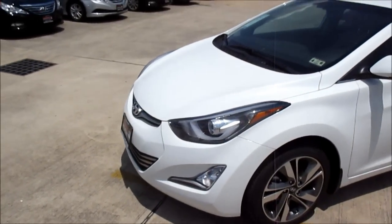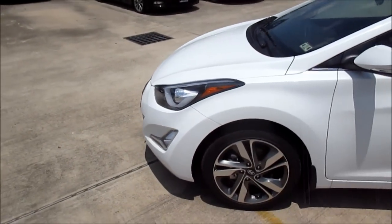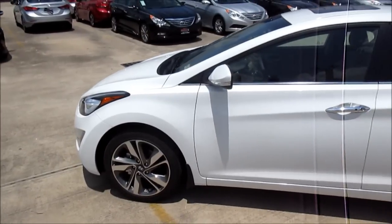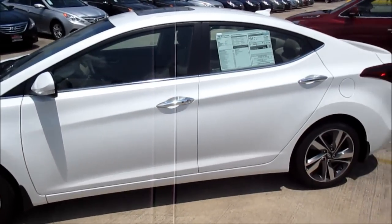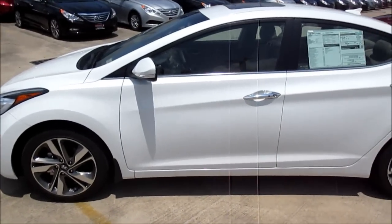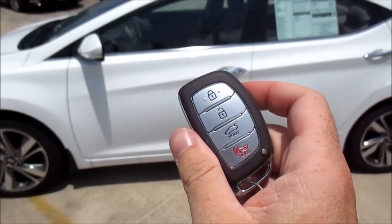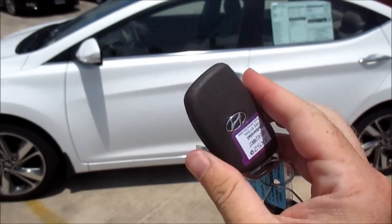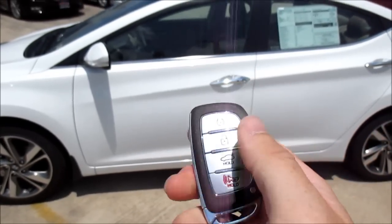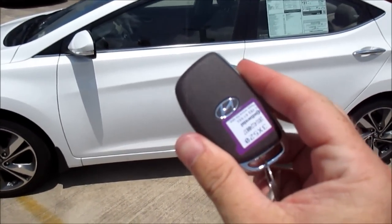Our fully loaded Limited tester today is wearing the Pearl White exterior. Our particular vehicle is also sporting the available technology package for the Limited Elantra, features of which we'll cover at their appropriate time during the review. As standard equipment on the Limited trim level of the Elantra sedan and coupe, it comes standard with Hyundai's proximity key — a newly sculpted key fob which provides complete remote free access into the vehicle, along with a standard push-button ignition.